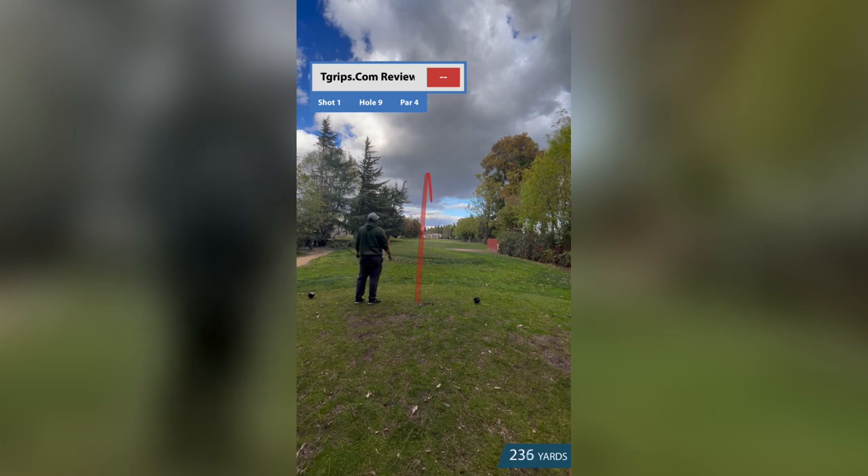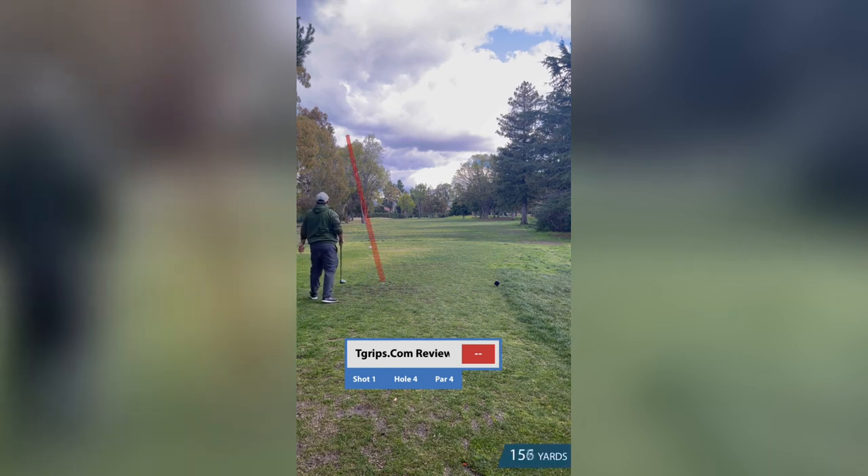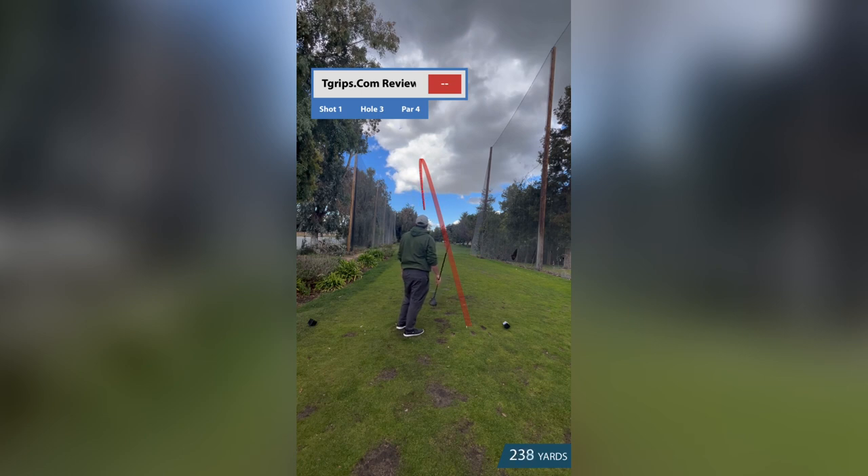By using the T Grip, I found that I was gripping my driver more consistently and with the correct amount of pressure, which helped me achieve more accurate and powerful shots off the tee. In addition to its grip-promoting benefits, the T Grip also helped with alignment — I was able to properly align my club face, which led to more consistent and accurate drives.